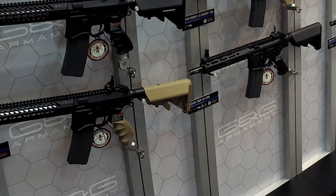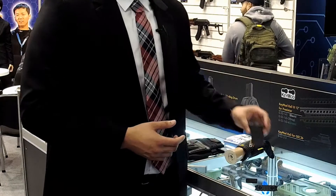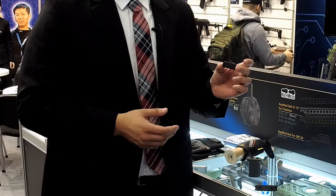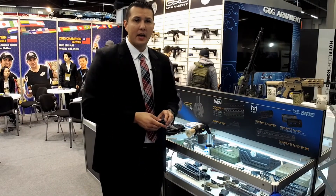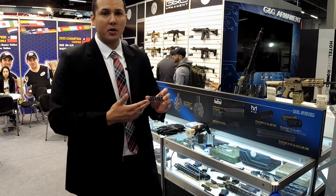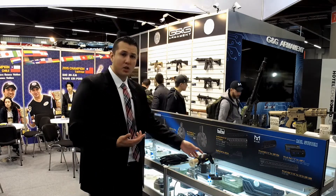Now taking a look at some pistols and accessories — some of the rifles will have M-LOK compatible rail systems. We have the M-LOK foregrip in Battleship Gray, M-LOK panels to fill in gaps if you want to cover the holes, and an M-LOK to Picatinny rail converter so you can still mount a Picatinny flashlight or laser onto the M-LOK system.